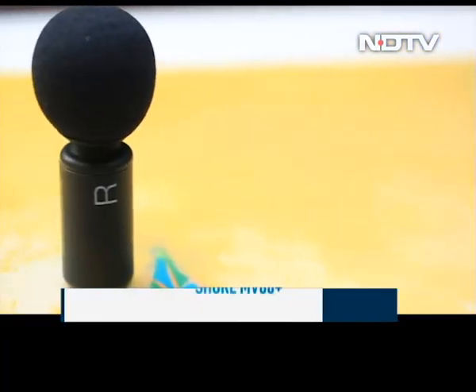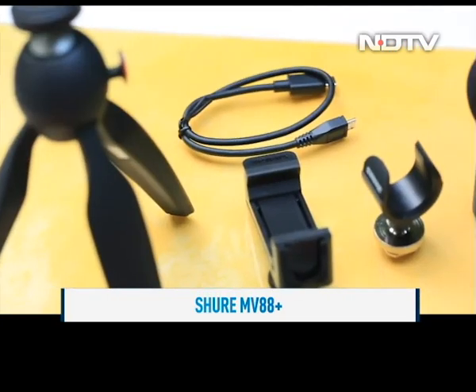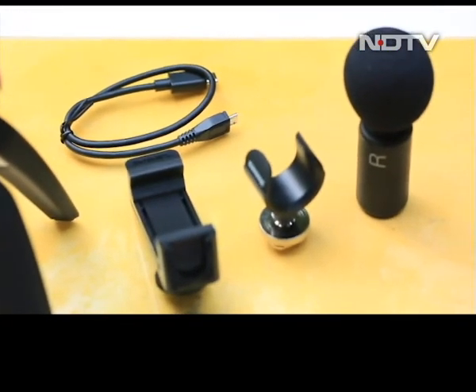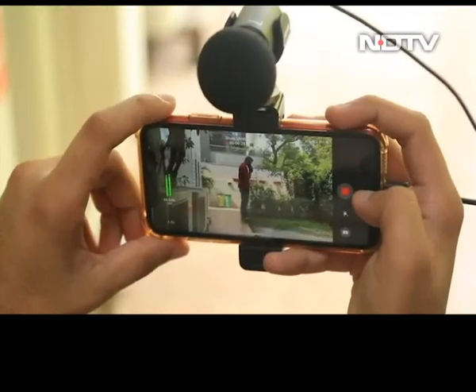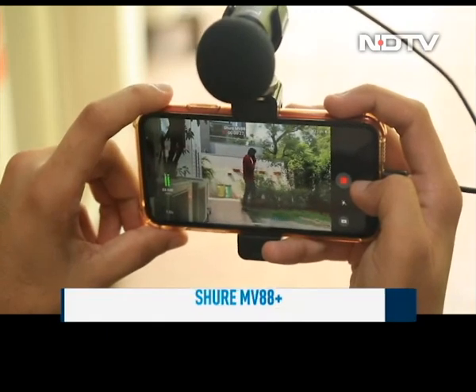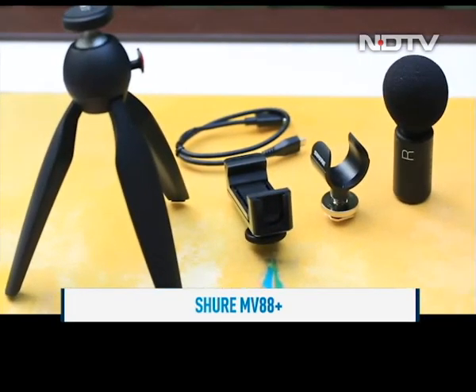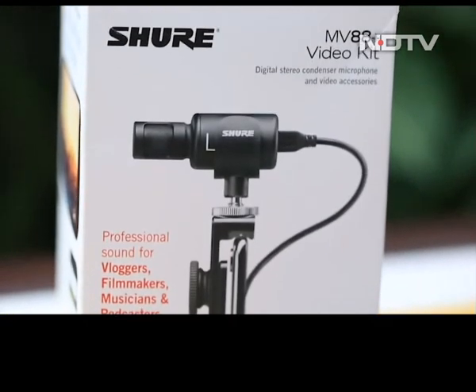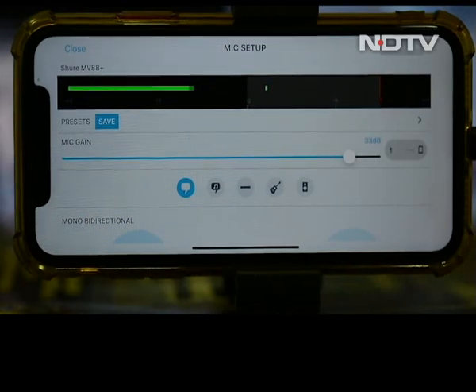If you're someone looking to venture into content creation, or you're already a content creator, you need a good audio and video setup. Your phone's camera will do wonders in the video department, but the audio also needs to hold up. That's where the Shure MV88 Plus steps in. We got a first look at this video kit and were blown away with the functionality on offer, with multiple presets and options to choose from.